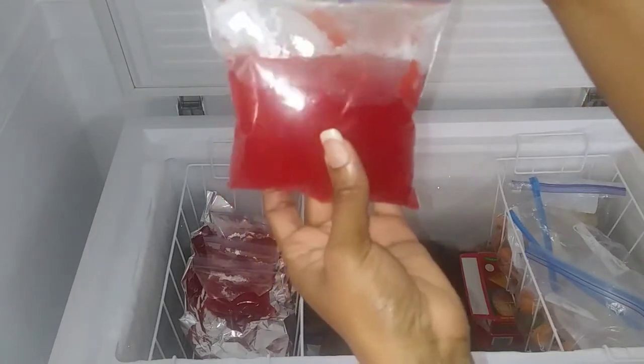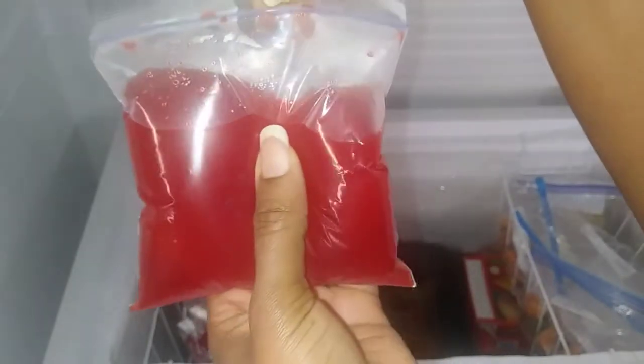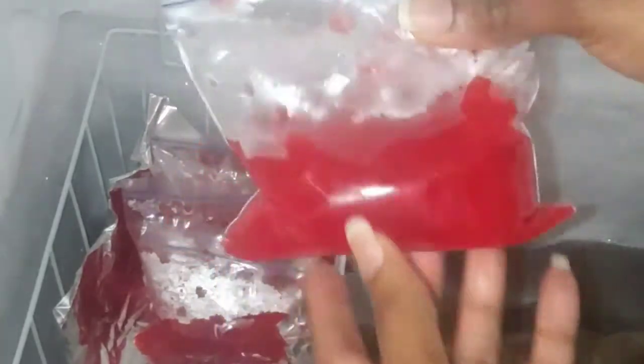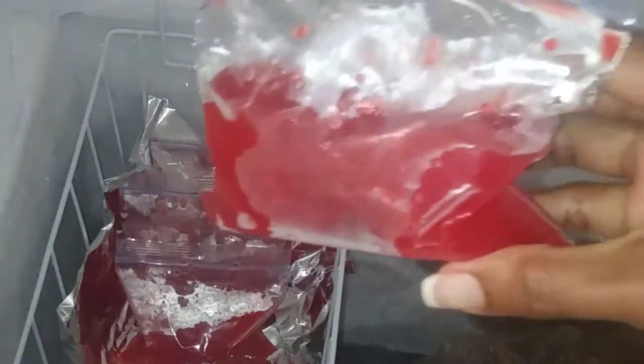About three hours later this is how it looks — it's not properly frozen yet. Whenever you make suck suck the ingredients are basically the same, but it doesn't always freeze the same — I've noticed that over the years. I'll come back later and show you. Another three hours later — six total — this is what it looks like. It may look done, but it's not quite done. Suck suck needs to be really solid and frozen. You can see there's still a little bit of liquid going around in it. It still needs more time.